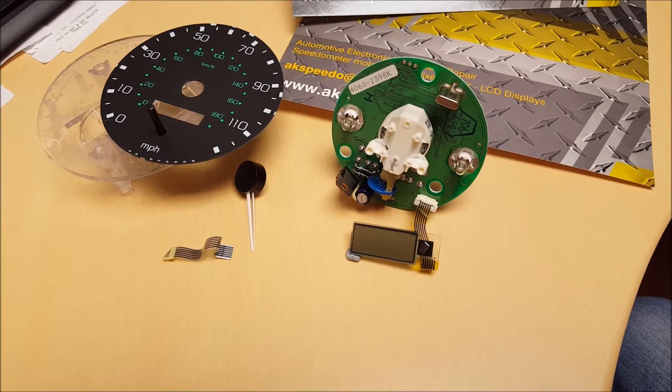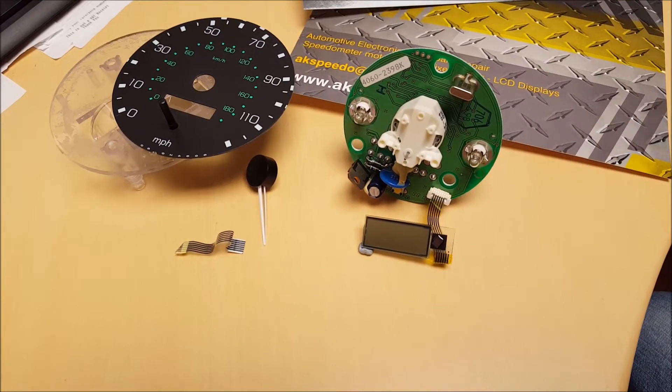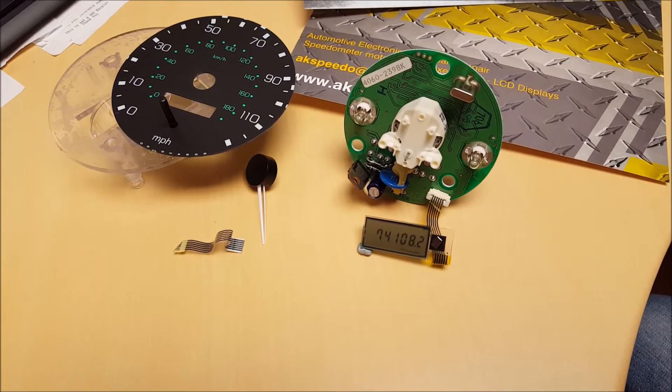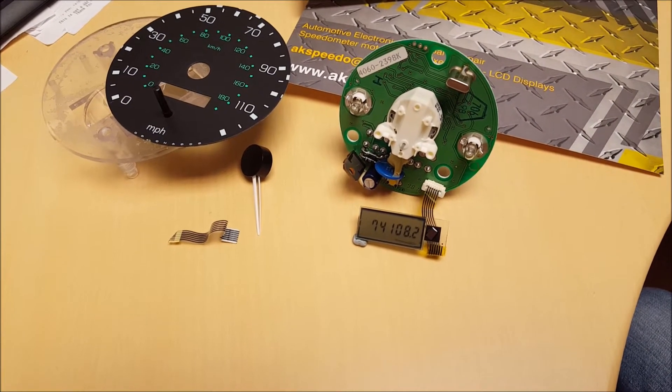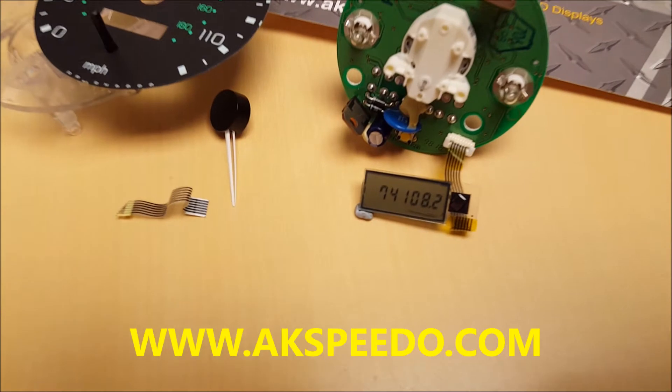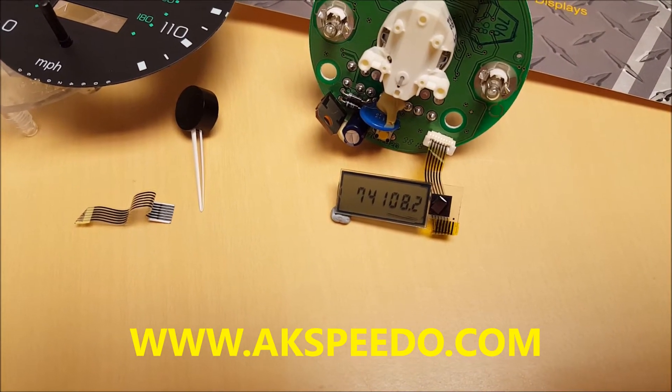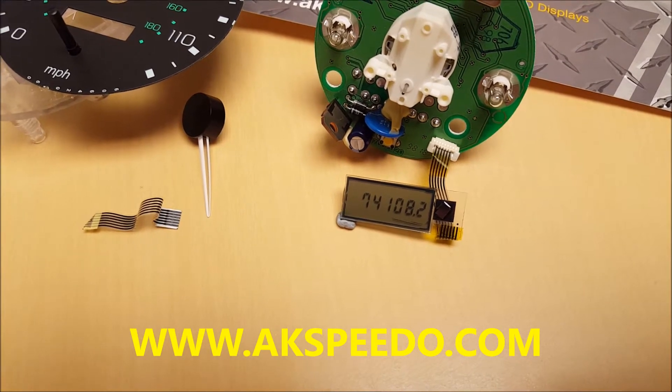Okay, let's test this. That's working good.